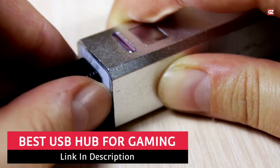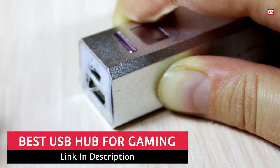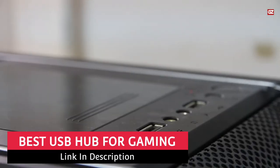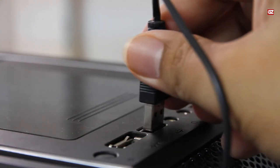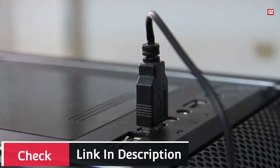Best USB hub for gaming. Hello, Guide Zoo family! I'm back with another interesting video in which I am going to share the review of the best USB hub for gaming. All the gamers — this video can be a source of great information and excitement, so do not miss this out.